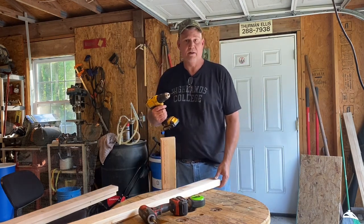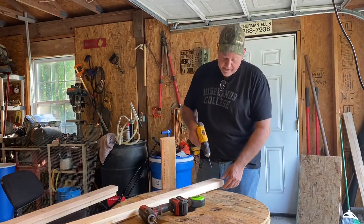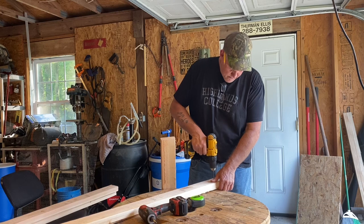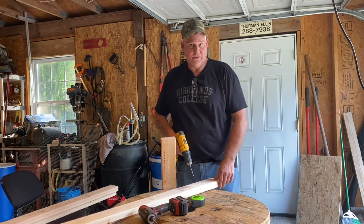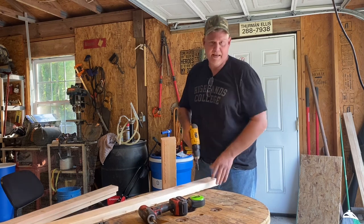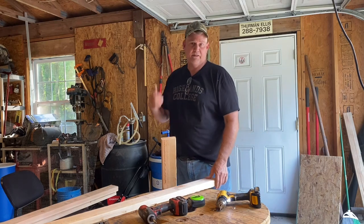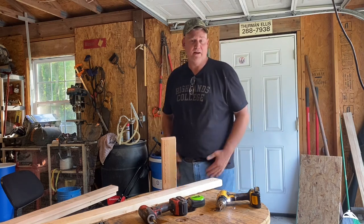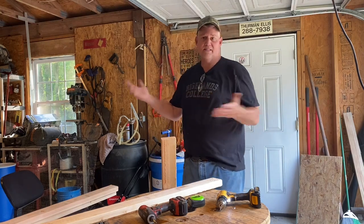I'm a fan of drilling pilot holes so I do that a lot. This is untreated lumber, but I don't plan on leaving it outside all the time. I do have another little shed I can put it in. When I'm done I'll just keep it in there — it's not going to sit outside, so it's okay. All right, so I got a square frame made.